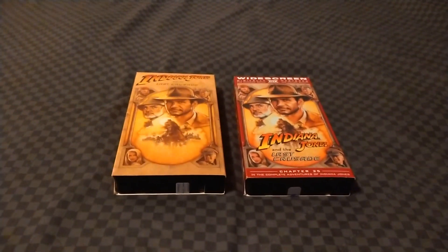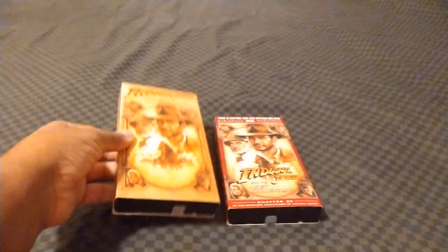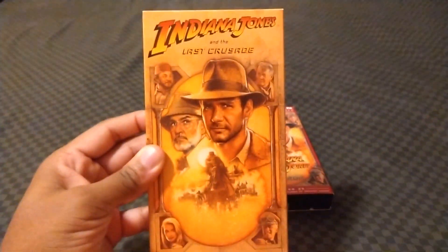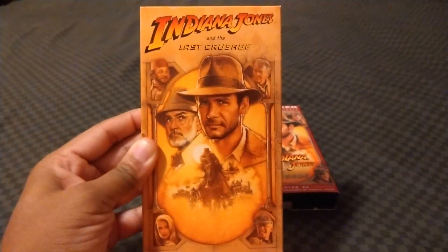Without further ado, let's get down to business. Starting off with the original 1989 pressing of Indiana Jones and the Last Crusade.